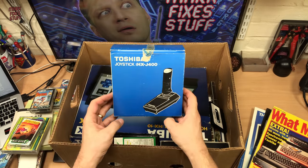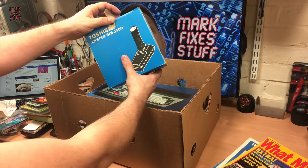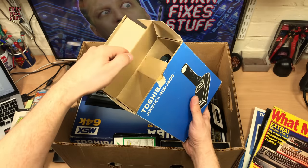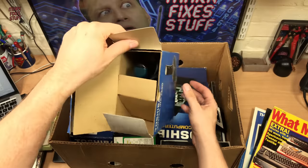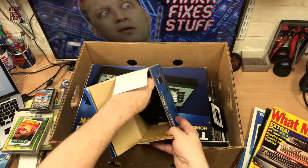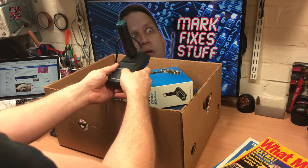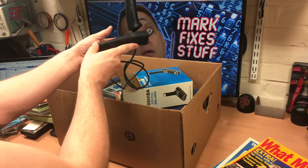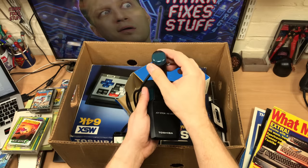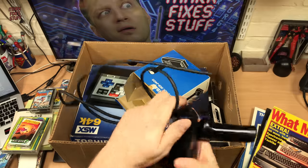What we've got here is a boxed — and we're very lucky here — Toshiba HXJ400, which is the official Toshiba joystick. No idea how good or bad these are, but all the innards are inside. This is so well looked after. Wowee. Really, really pleased with that. Buttons feel good. I'm super duper impressed with that.